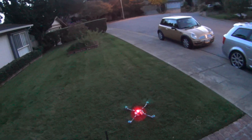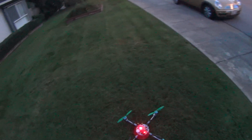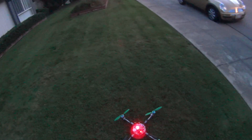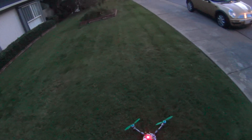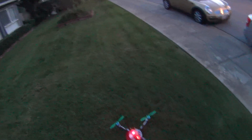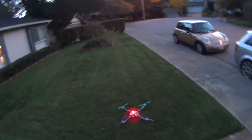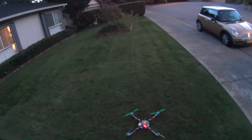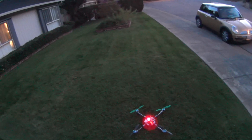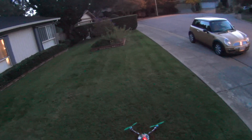I thought you guys might enjoy that. Just another one of my quick builds — this is all done with parts I already had. I had the motors, had the speed controls, flashed those, and had the Naza on my hex. Kind of regret taking it off the hex, but you know, you've got the parts, you might as well mess around with them. Every time you build something you learn. Thanks for watching guys, hope you have a great day — thumbs up and subscribe, see ya!